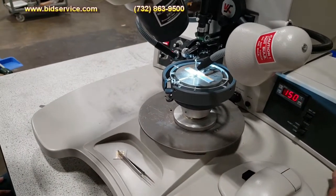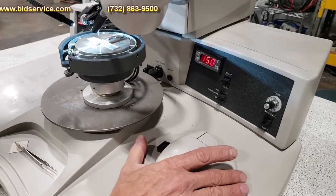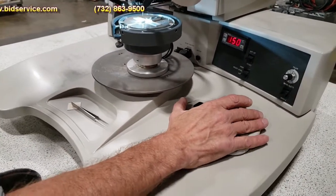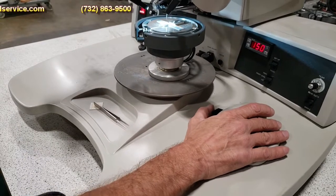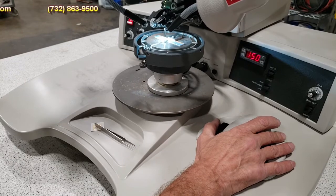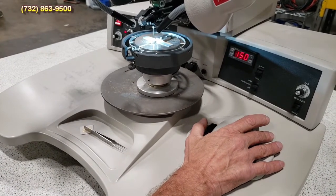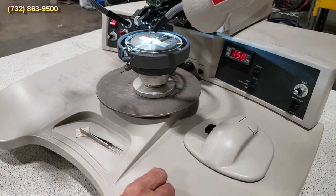Now I want to show you the manual Z operation. Flip the switch to manual Z and use the black button on the Chessman to move the head up and down. Go ahead and make your bond one, stop at the loop setting, and down to bond two. That's your manual Z operation.